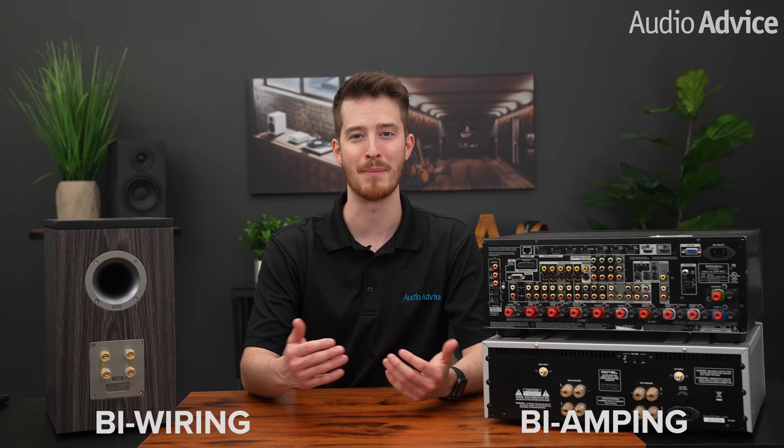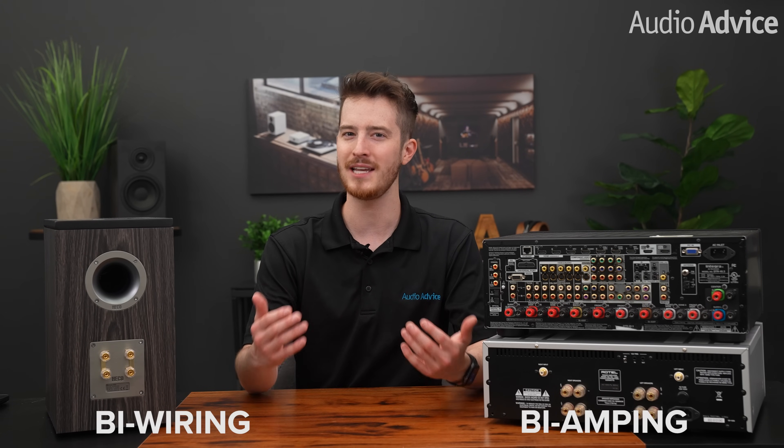Part of the thrill of being an audio enthusiast is the never-ending journey for improved sound. Once you catch the bug and put together a decent home audio system or home theater system, the next step is to tweak and experiment with it. If you're at this point, you may have come across the terms bi-wiring and bi-amping. So let's talk about what each one of these means and how they may help improve the sound of your audio system.